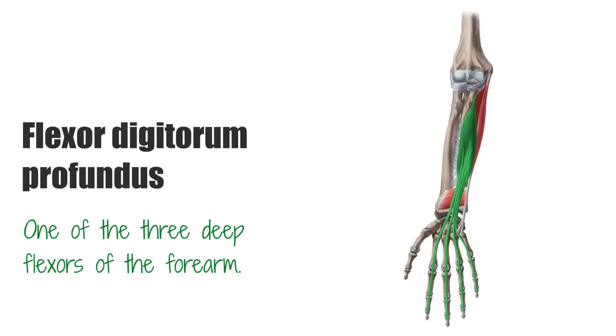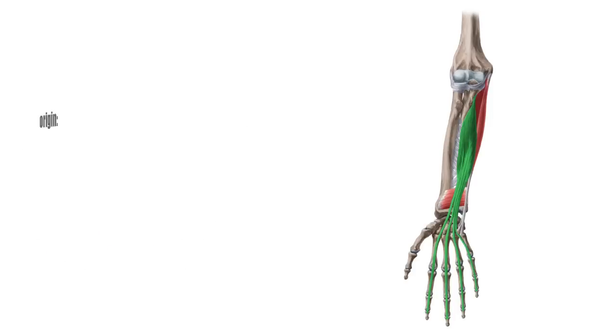and for that reason they are difficult to palpate. Right now we are looking at the Flexor Digitorum Profundus, which is highlighted in green from an anterior view. The Flexor Digitorum Profundus muscle originates at the proximal half of the anterior ulna and the interosseous membrane.